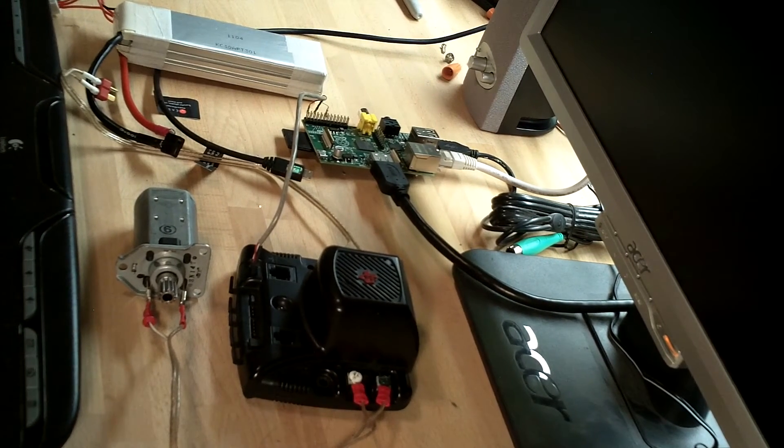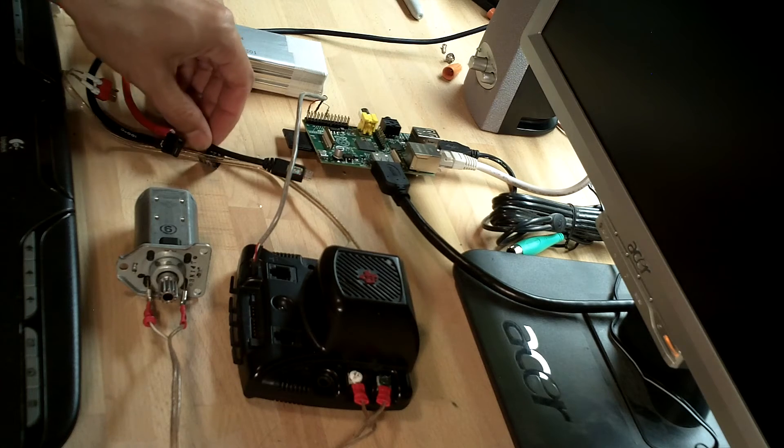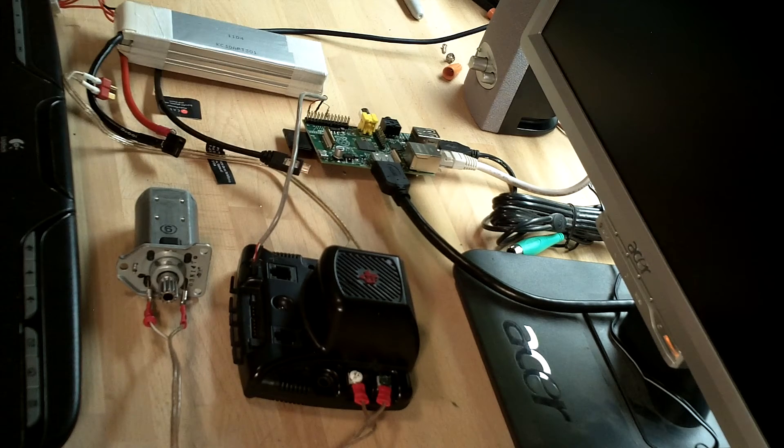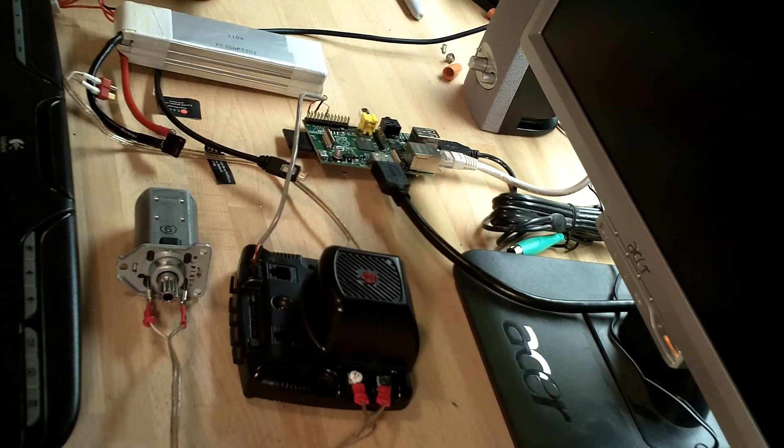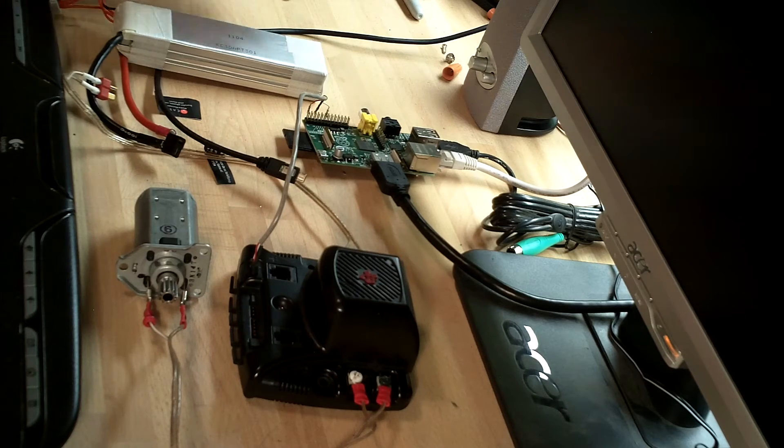Hi, I'm Todd Ferrante, and I'm going to show everyone how to control a Jaguar motor driver with a Raspberry Pi microcontroller computer. The Raspberry Pi is a $35 miniature computer powered by 5-volt power from a USB charger. I have it hooked up to a monitor and to my network connection, and coming off these general purpose IO pins I have it directly connected to the Jaguar.